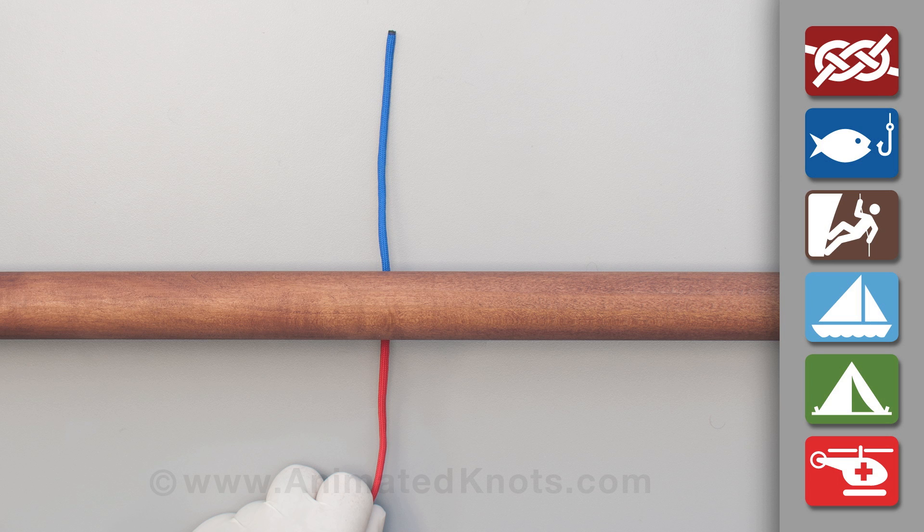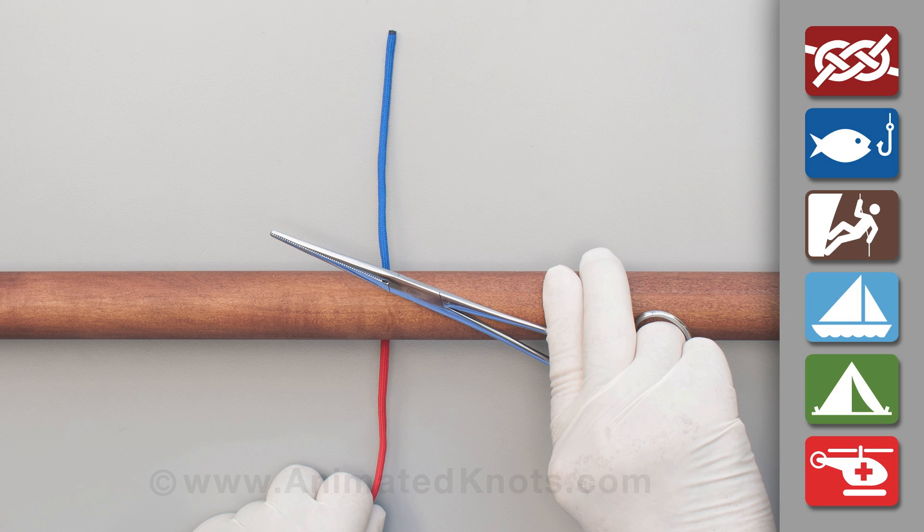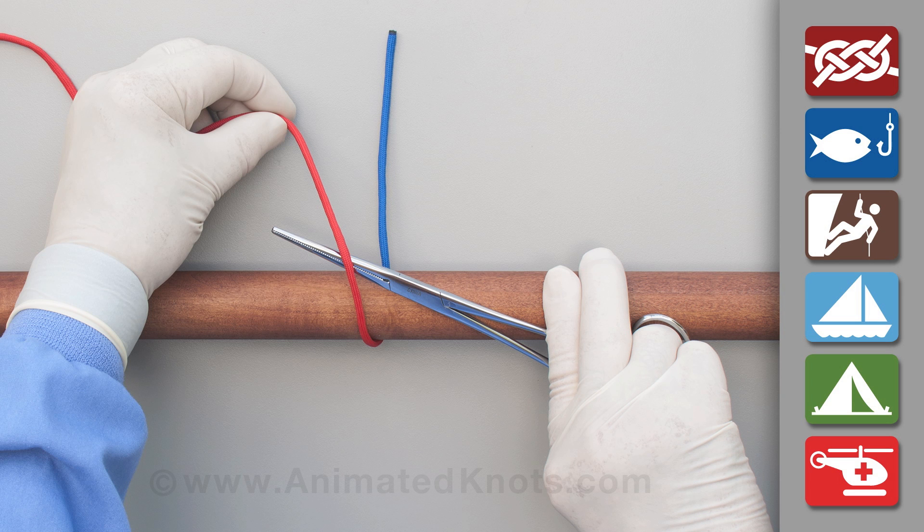With the short end of the suture away from you, position the forceps across the vessel. With your other hand, wrap the long end of the suture over,